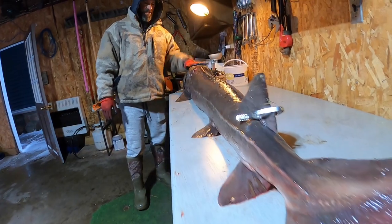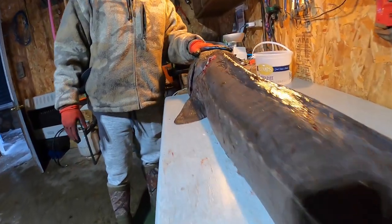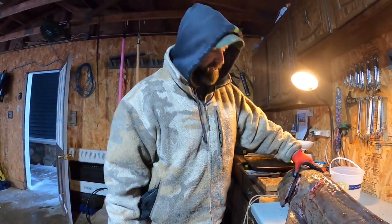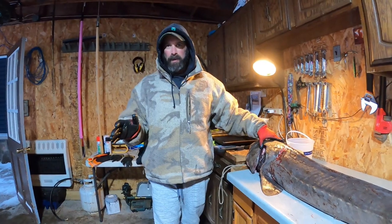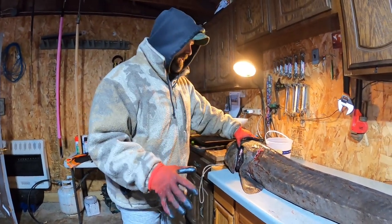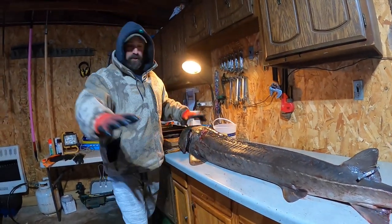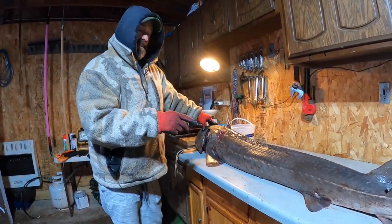All right, this is my fish this year — 68.6 inches, it is so long and so skinny. She spawned out last year, so we figure it was right around that 100-pound mark before she spawned last spring. We are gonna fillet this thing out — these are gonna be some super long fillets. Let's get to it.